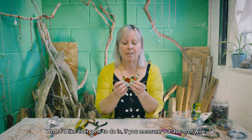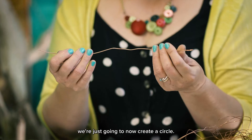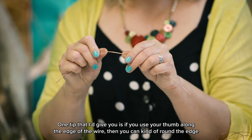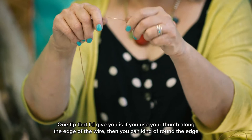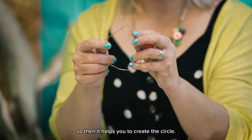What I'd like everyone to do is measure out 30 centimeters of wire — we're just going to create a circle. One tip I'd give you is if you use your thumb along the edge of the wire, you can kind of round the edge, which helps you to create the circle.